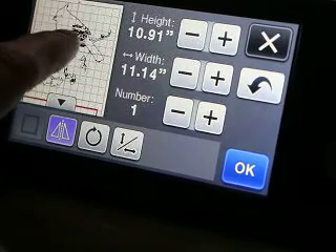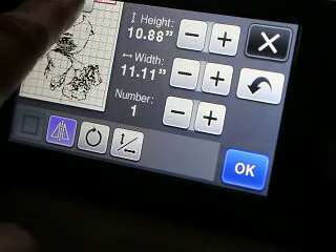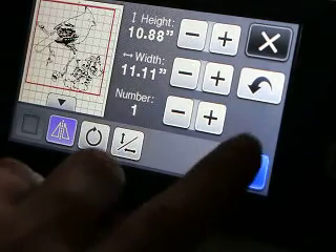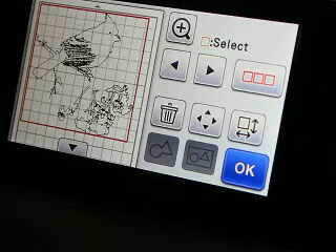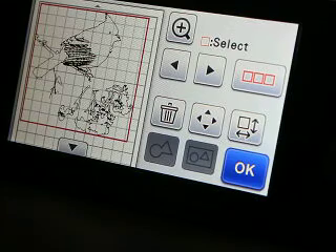I've got to go up and select this one too. Let's make sure they're both facing the same way — and they are. For this design it really didn't matter, but if you have words, you definitely need to make sure that you mirror them.